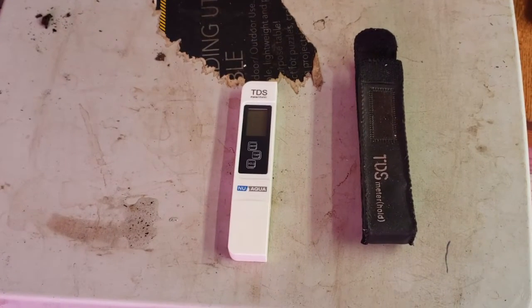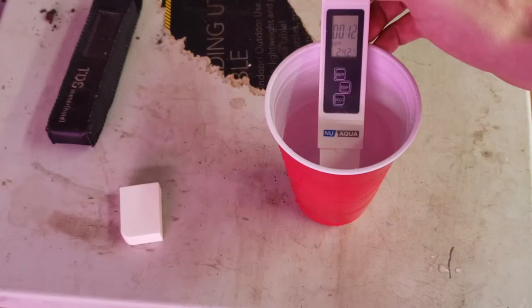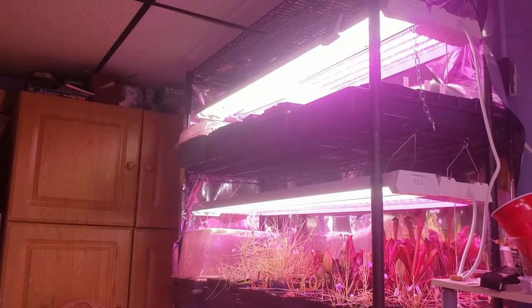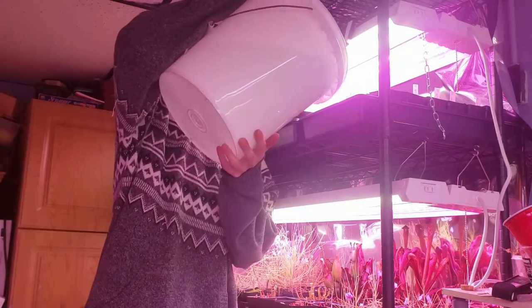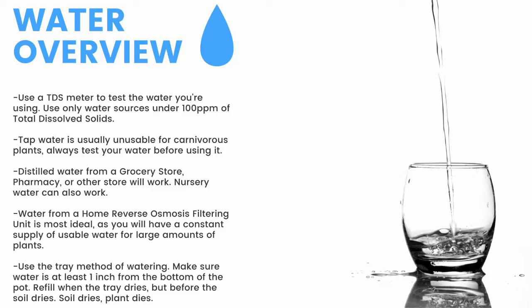Next up, water. First thing you need is a TDS meter like this — it'll measure the total dissolved solids in your water. You need water with under 100 parts per million of total dissolved solids for carnivorous plants. Here you can see my tap water comes in at around 100 parts per million, while my reverse osmosis filtered water clocks in at 12 parts per million. Make sure to have a TDS meter and only use water under 100 ppm. Tap water is usually unusable, so make sure to test it before use.